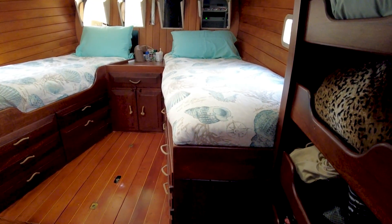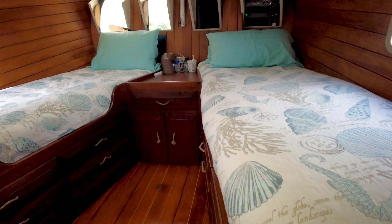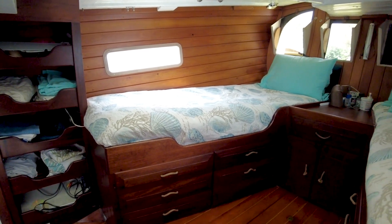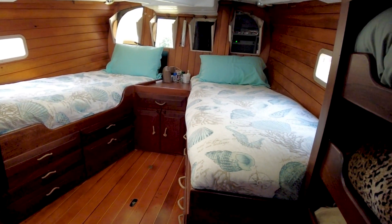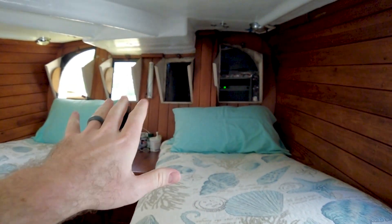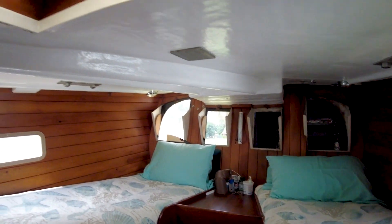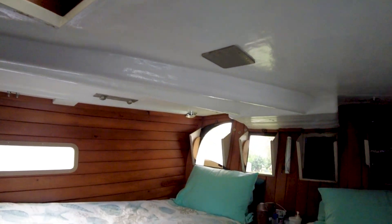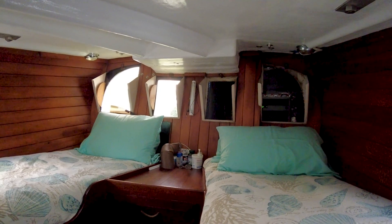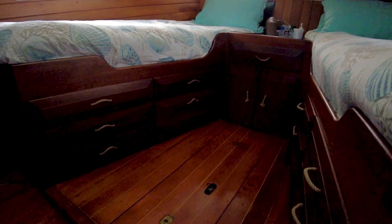Continuing aft, we're going to go into the aft cabin. We've got some shelving to port and then the aft cabin has two berths, one on each side. Right now there's an air conditioner right there, but when the boat is sailing and you're at anchor, all of these windows open up so you've got tons of ventilation — with the hatch up there, the windows back there, the opening ports back there in the stern. Tons of ventilation, and lots of storage below the berths.